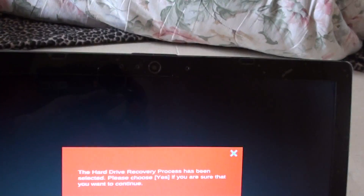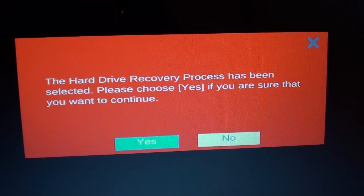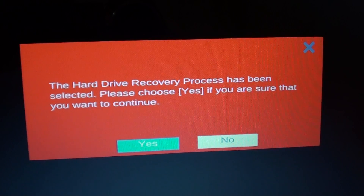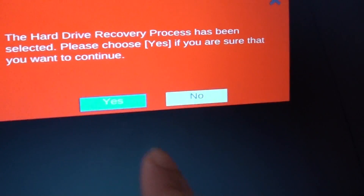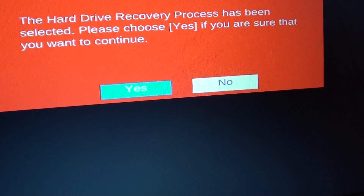Here you can see it says the hard drive recovery process has been selected. Please choose yes if you are sure that you want to continue. Use the arrow keys to choose yes or no — by default it is set to yes.